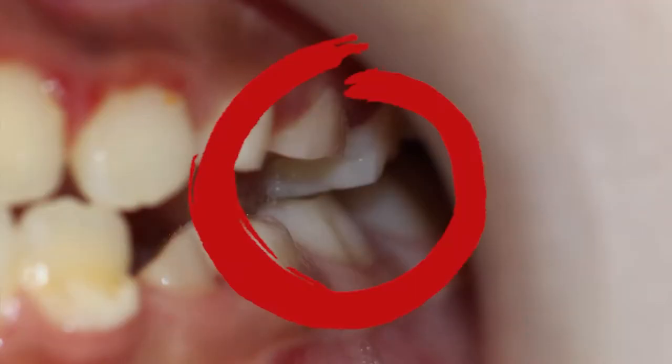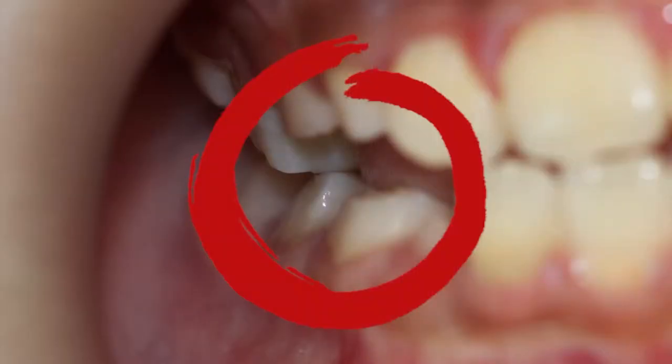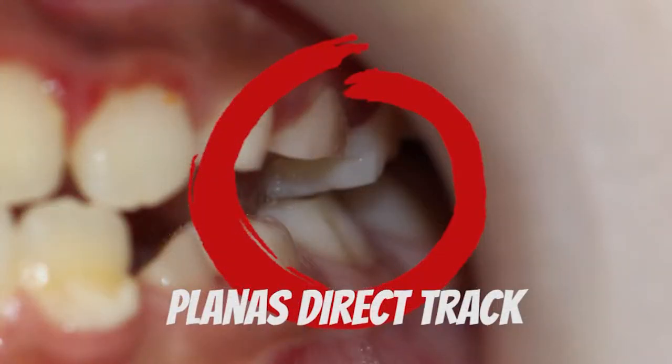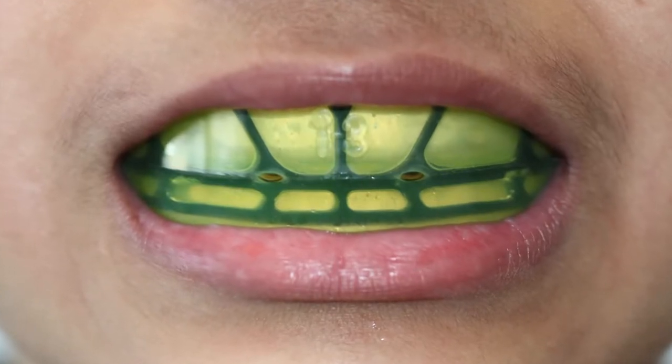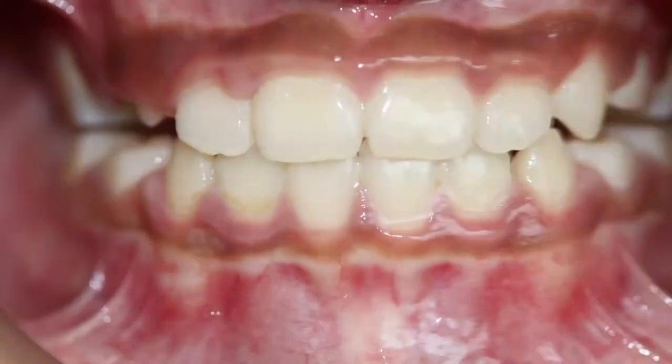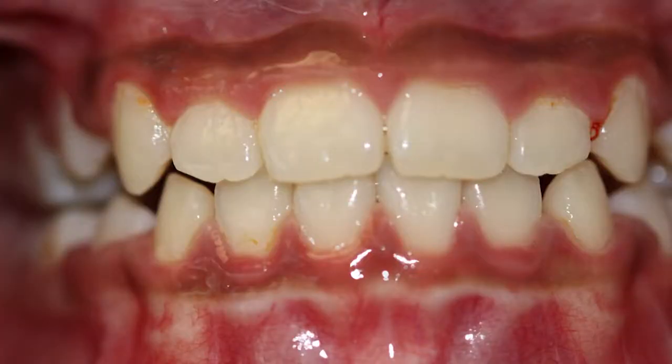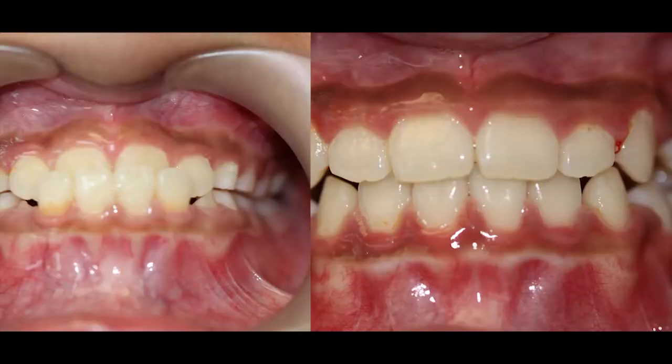We did a buildup with composite — a guide here that is called a planus direct track — and then combined that with another trainer. Basically, in four months we were correcting the anterior crossbite with a very non-invasive technique.